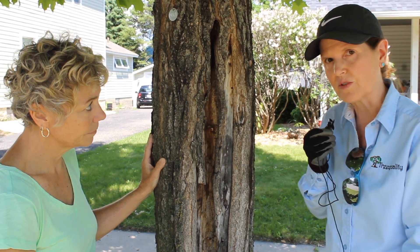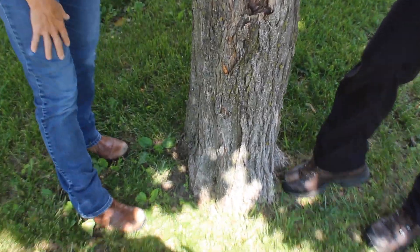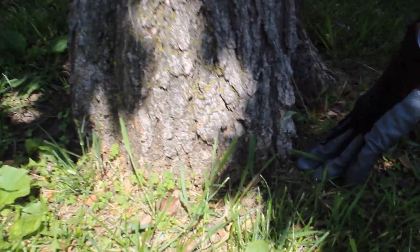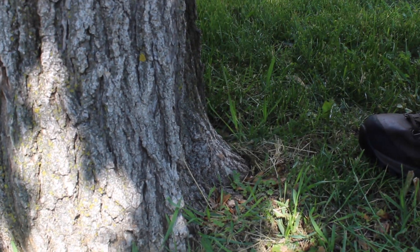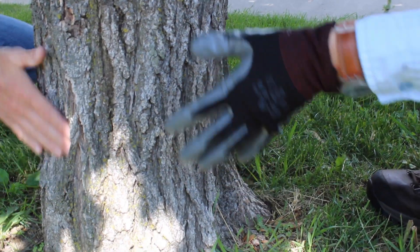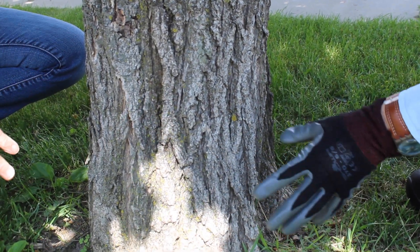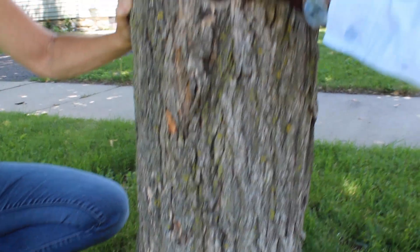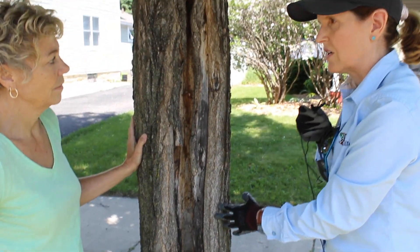What I think is going on is the root system — this tree was probably planted too deep. You can see the root flare is not visible here; it goes right into the ground and kind of looks like a foam pole. We really want to see a big, fat root flare here. We see compression in the stem and the stem is warped. The tree is going into the ground abnormally and the roots are circling the stem. As they circle the stem, they compress the wood and create this defect. As the tree gets older, the roots get bigger and the defects will get worse.